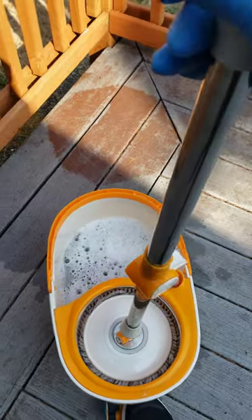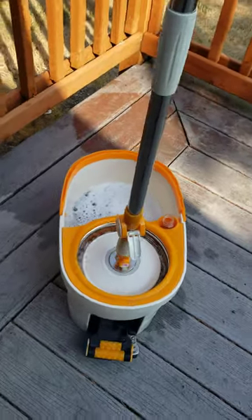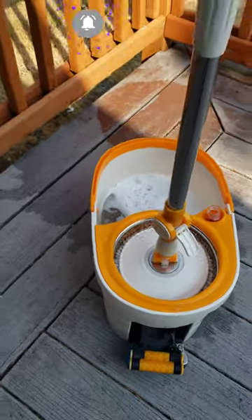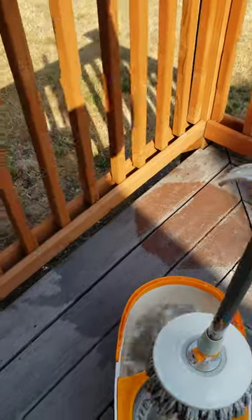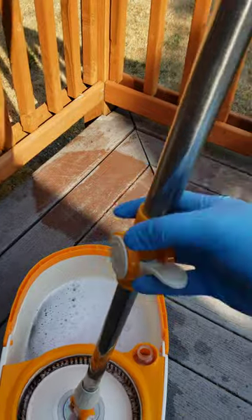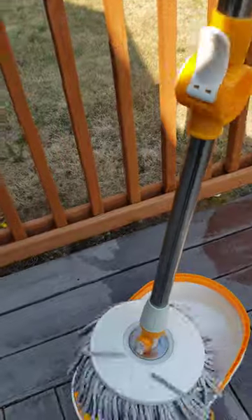The only issue is this pedal that keeps sticking down. But it's not even necessary — if you unlock the handle and place it down, it still dries the mop perfectly. So I never really use the pedal, and that sticking is the only challenge.